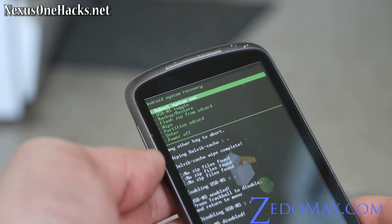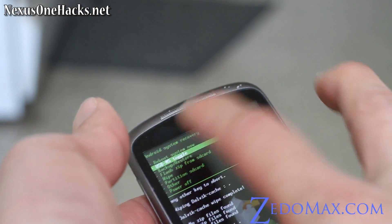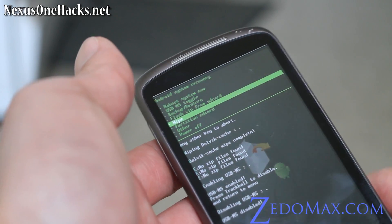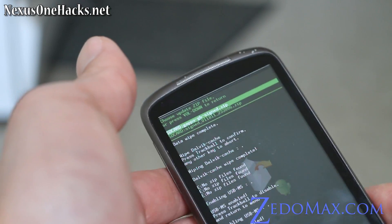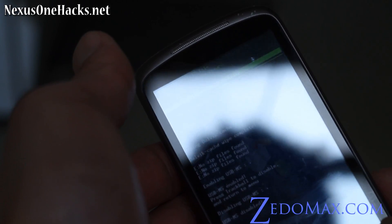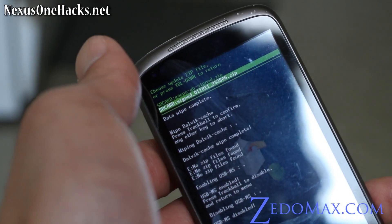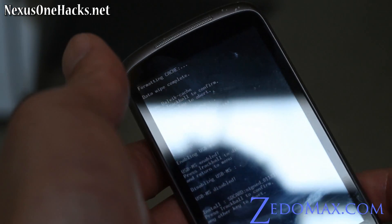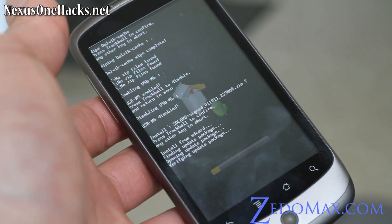You don't have to reboot your phone. Since I just wiped my phone I don't even have an OS. You can go to the USB-MS toggle right there, connect it to your computer, and it will become a USB drive for your SD card. Now going back to Flash Zip from SD Card — now it's working. You're supposed to put it in the root directory. Go to the assigned zip file: assigned_0118811_23806.zip. This is the ROM file for Leo Gingerbread. Hit the trackball button, then trackball again, and it's going to update — should take about five minutes or so.